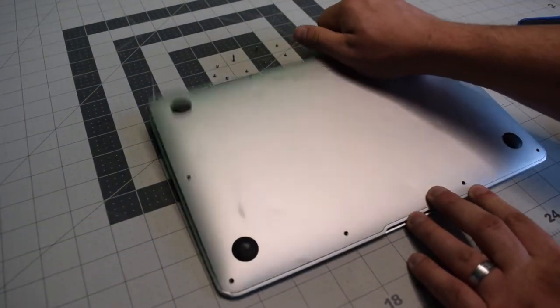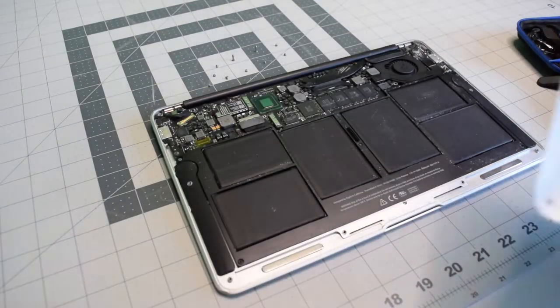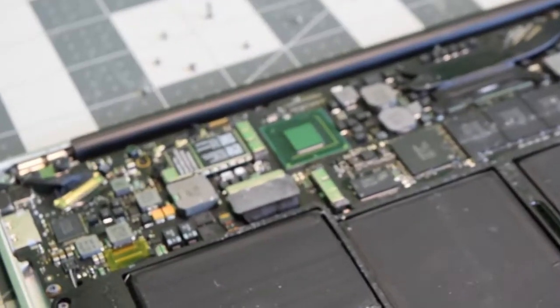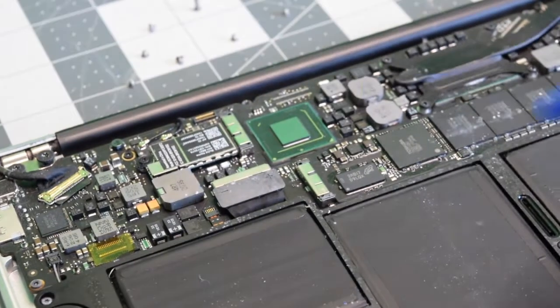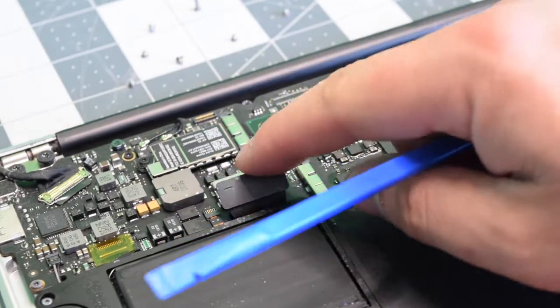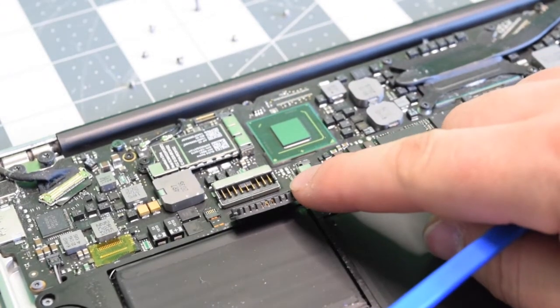With the screws removed, we can go ahead and just pop the back panel right up. Before we do any work, let's go ahead and disconnect the battery. Pry underneath it with your fingernail or a plastic tool and just pop it out of the way.